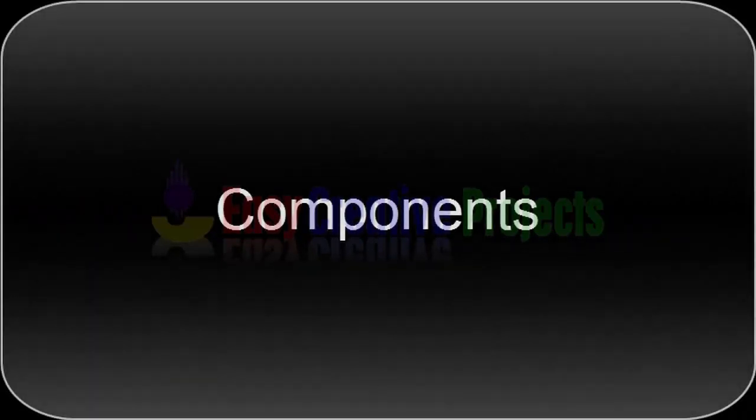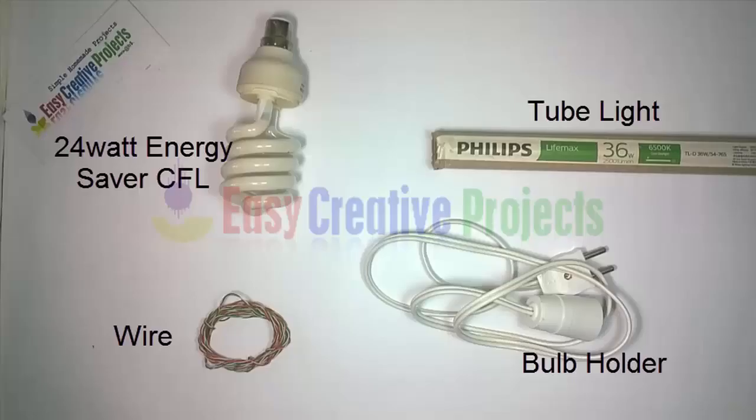For making this project we need some components: a 24 watt energy saver or CFL, some wire, a tube light, and a bulb holder.